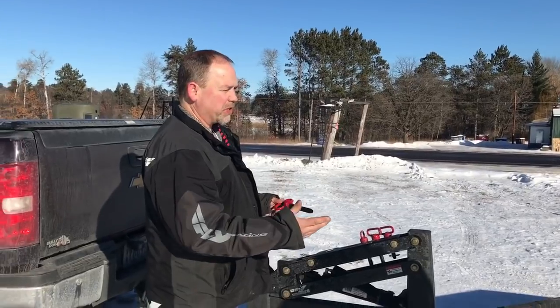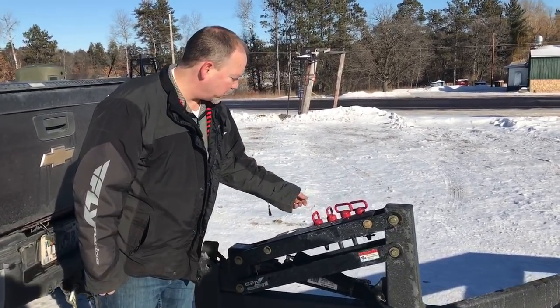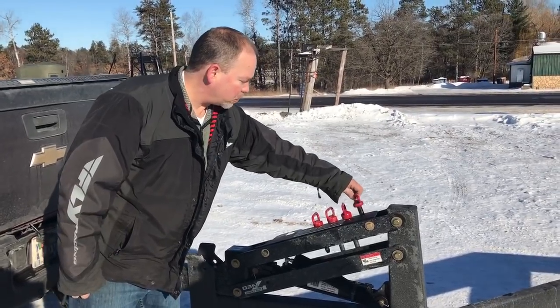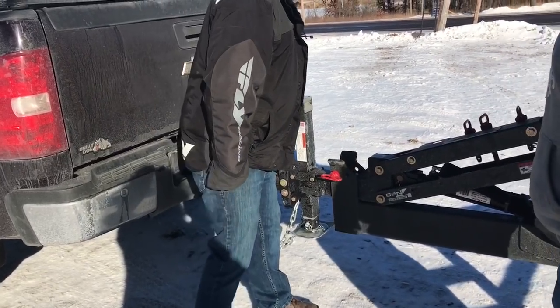And then, what do you do with these pins when you're on the lake? We've incorporated a nice little pin holder on the front where you can store them — same with the ones for the front end.